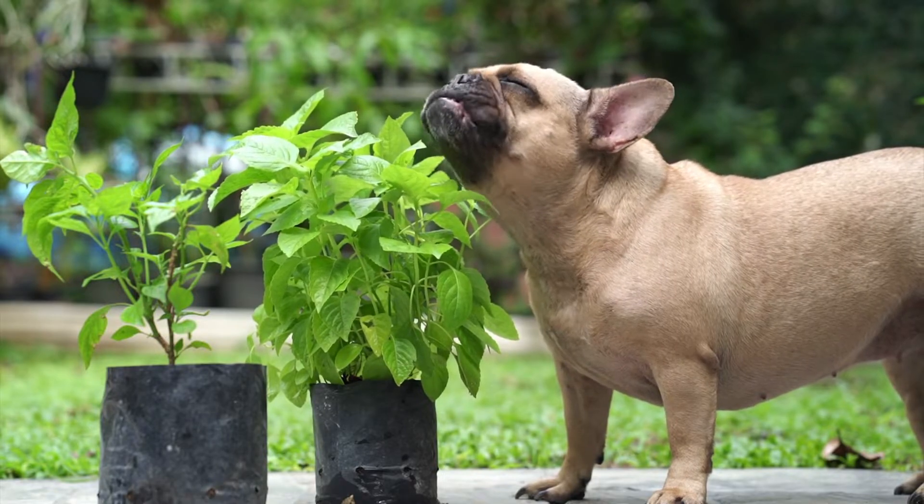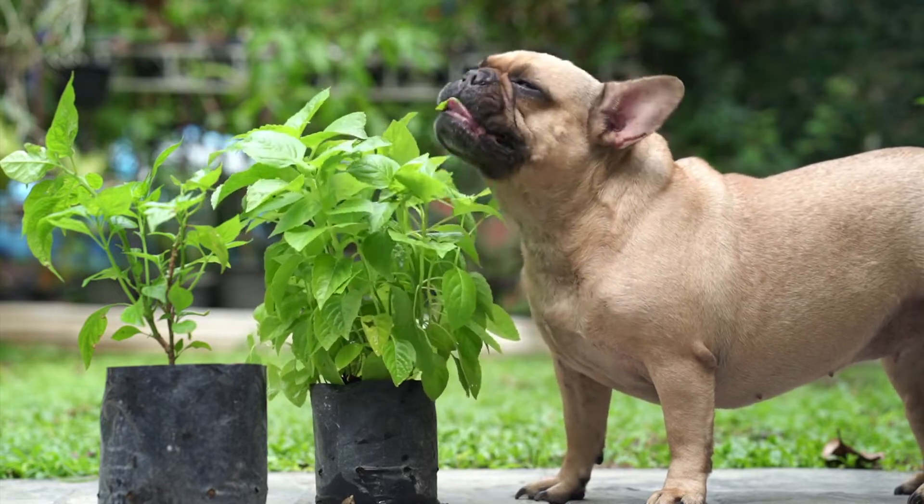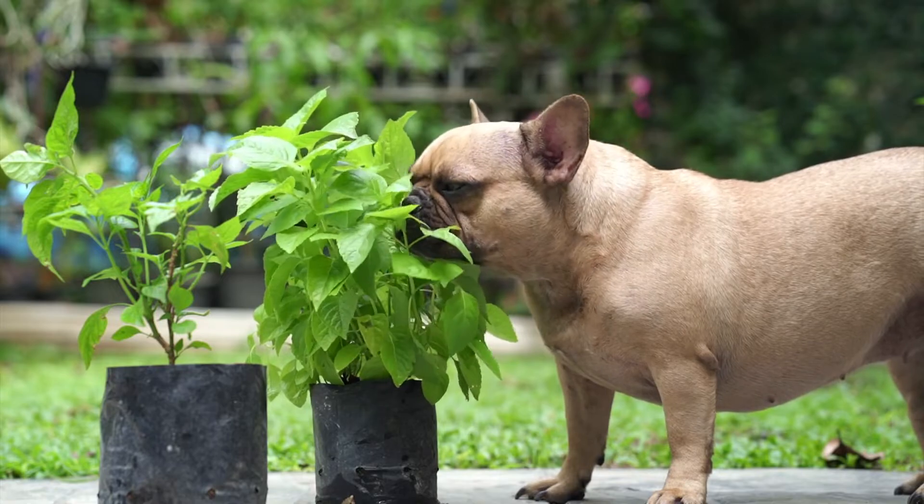Carbohydrates that are allowed include rice, potatoes, pasta, oatmeal, and quinoa. It's important to watch your portions of these foods since they have limited nutritional value.